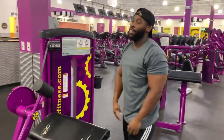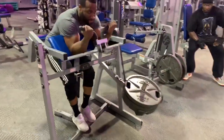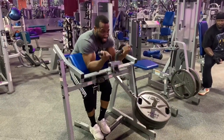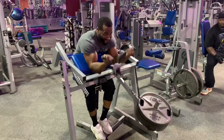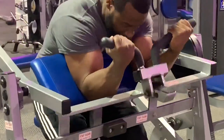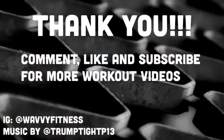I did 10 reps and I feel it in my arms already. Make sure you incorporate this into your workout. Make sure you comment and like this video, and subscribe if you want big arms — I guarantee you'll love this exercise. Wave, I'll see you.